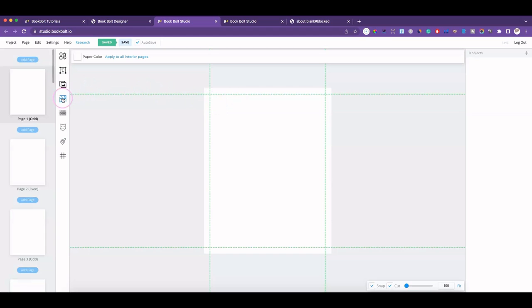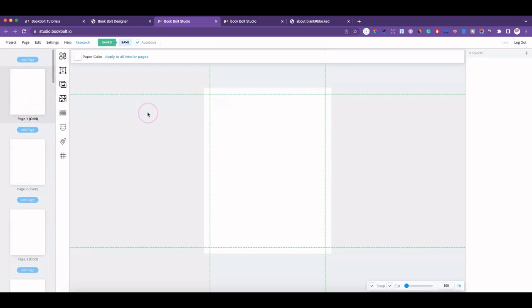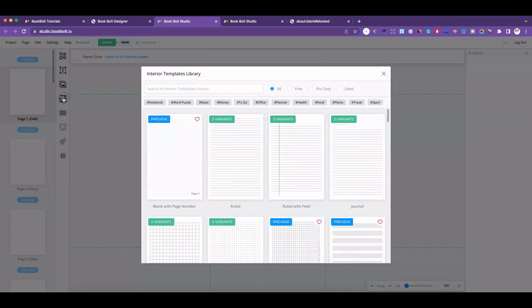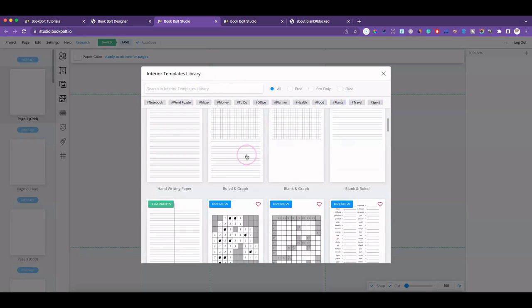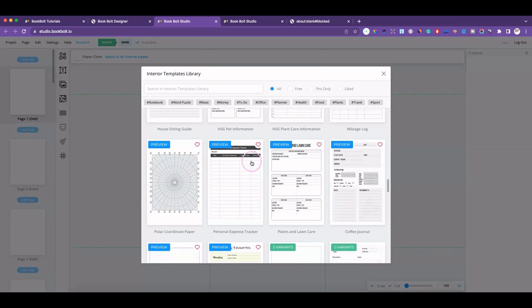One of the first things is that you can now add your interior pages and map it out a lot easier. Click on this little maze icon here and you'll be taken to an interior templates library. The hashtag categories up here include notebook, word puzzle, maze, money, to-do, office, planner, health, food, plants, travel, and sport — which helps you find exactly what category you need for your particular journal, planner, or notebook.